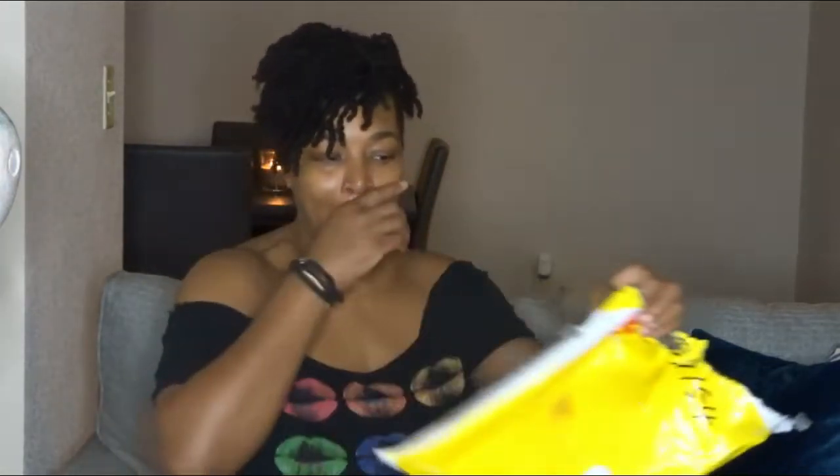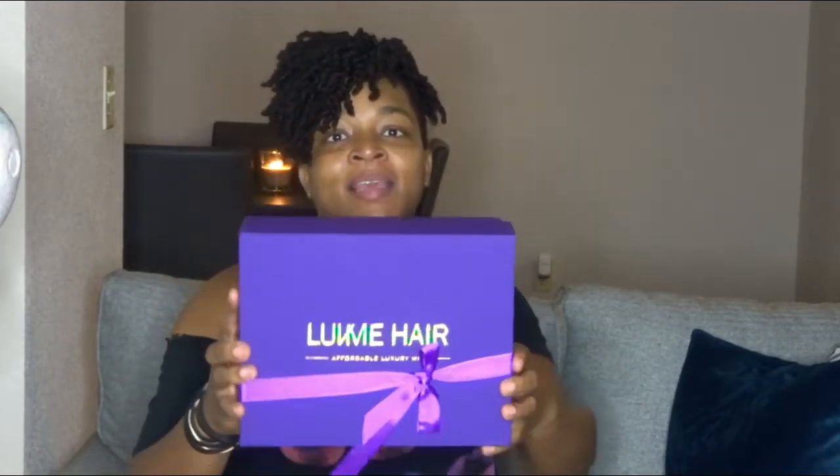I think I ordered it on the 21st and shipping was very fast coming from China — I got it on the 23rd by the end of the day. This is the DHL packaging, and you are able to track your package. Look at this box — it's so cute, and purple is one of my favorite colors.